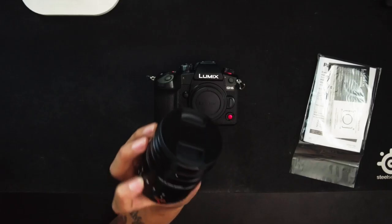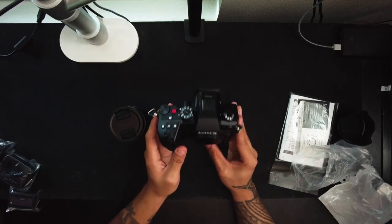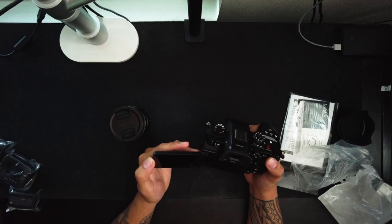I bought the kit lens — the 12-60mm, variable f-stop from f/2.8 to f/4 — which isn't bad and will be a good starting lens. I'm hoping to also get the 10-25mm and the 25-50mm, which are equivalent to 20mm and 50mm, and both lenses are f/1.7 all the way through, so for video that's going to be a great system. Factor in the nice stabilization and I'm definitely going to put this camera through its paces — run-and-gun videography and also cinema work.